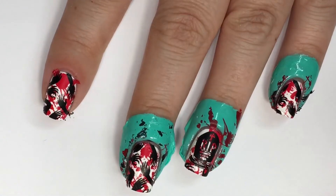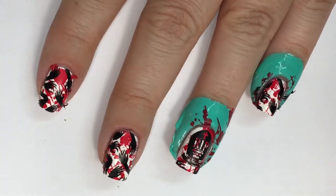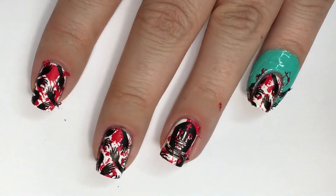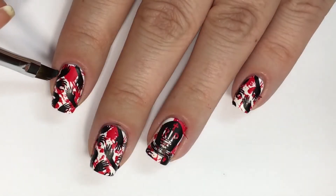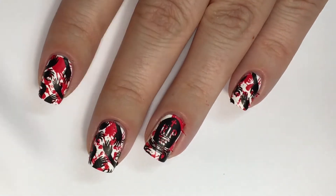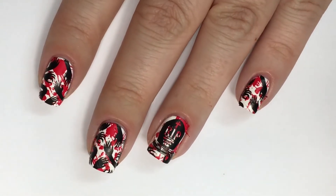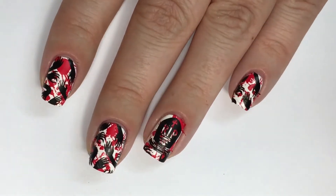Using a pair of tweezers, I'm going in and removing all the liquid latex. Then using a What's Up Nails No. 19 Dance Round Cleanup Brush dipped in acetone, I'm going in and cleaning up any leftover little tidbits of polish that didn't peel off with the liquid latex.